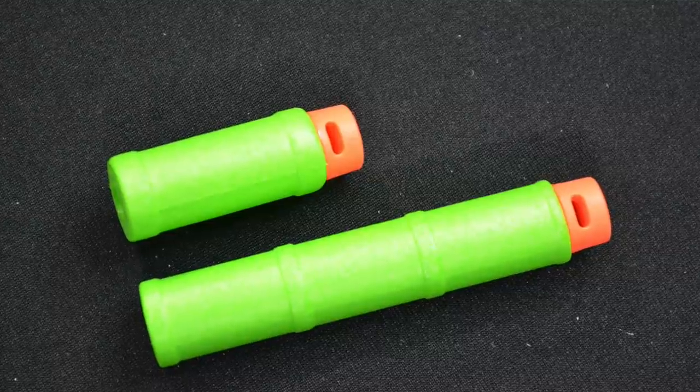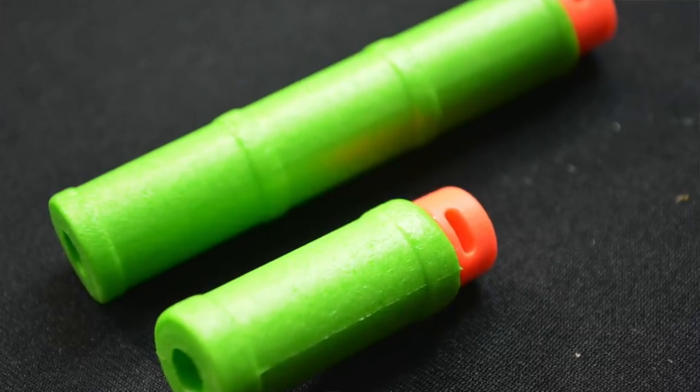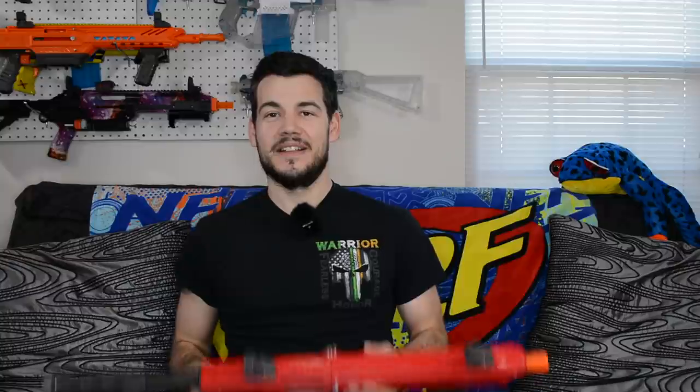The Dart Zone Pro darts are probably the best dart that has ever been made or designed for the community. I hope they become more available — Dart Zone has said they will make them more available. That being said, this blaster has really been designed to perform much better with their darts than with other darts, so keep that in mind. Let's go ahead and talk about more of the pros of the Dart Zone Pro.